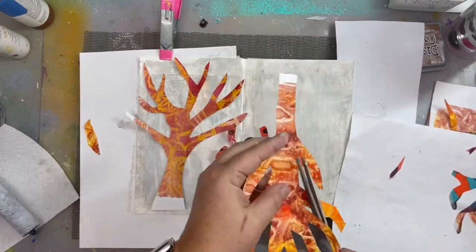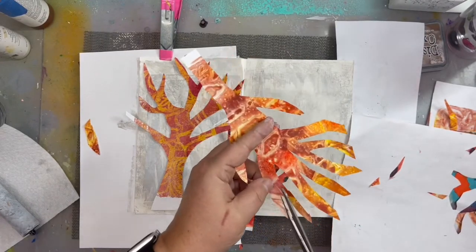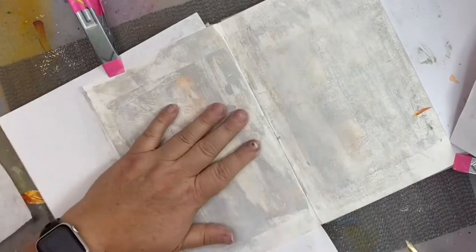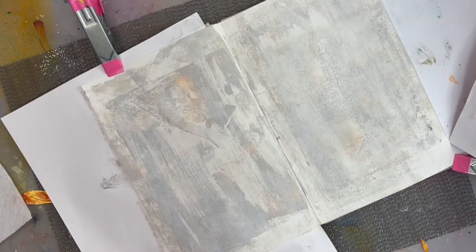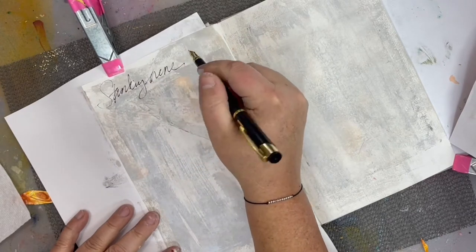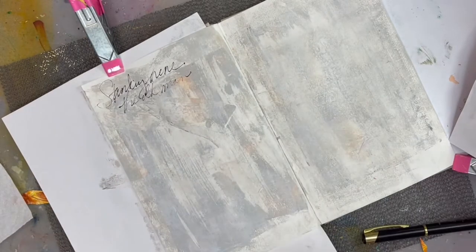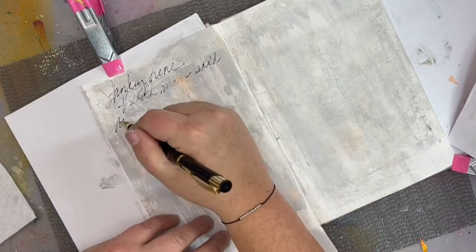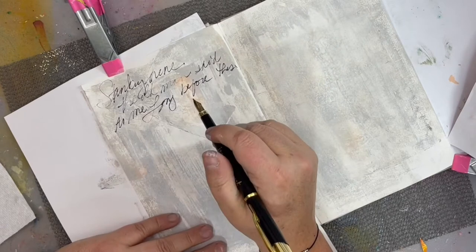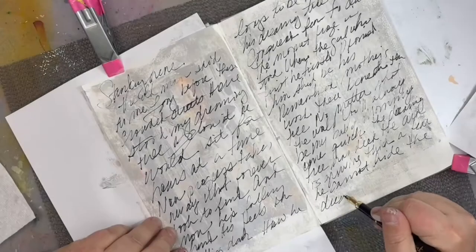After cutting out my tree shapes, you want to make sure that your base coat is dry before writing on it because that can ruin a pen. So I start writing out just the lyrics of the song — not necessarily very legibly, but kind of scratchy as I might call it. I won't make you watch me write out these full two pages so we're going to do a little quick skip ahead, but I did fill up both sides of the spread.